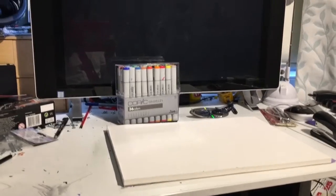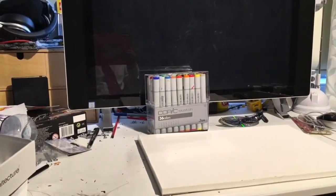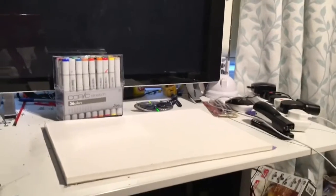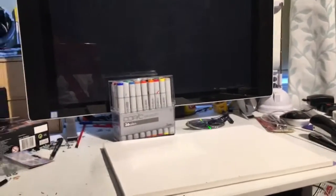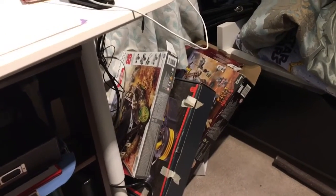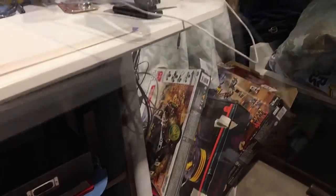First, you need a sort of flat area to film your videos. It doesn't have to be overly large like mine, but it just has to be about the size of a desk or a table. The next things you need are sturdy boxes, like Lego boxes or Meccano or anything like that. You can even use other big boxes, but I use a Lego and Meccano box.